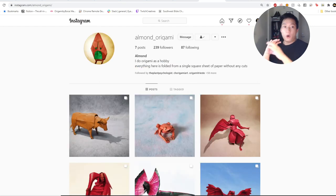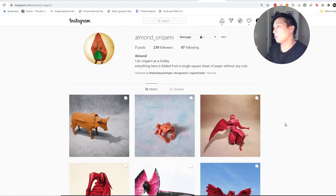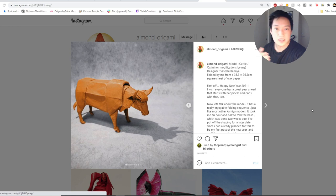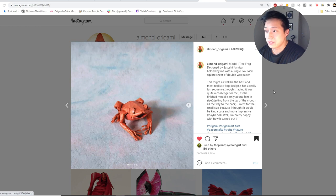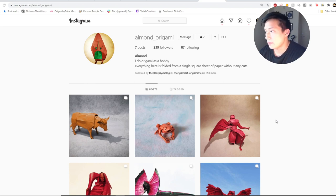Lastly, I want to feature the whole Instagram account almond_origami. Almond is relatively new to Instagram but his folds are really well done. Go follow almond origami and convince him to fold more. He's doing a rendition of Satoshi Kamiya's ox design — complete with an eyeball, right on the realistic end of the spectrum — and it's really well done. There's also a great tree frog. Go check out Almond's account, drop a follow, leave nice comments, and observe the way he folds.